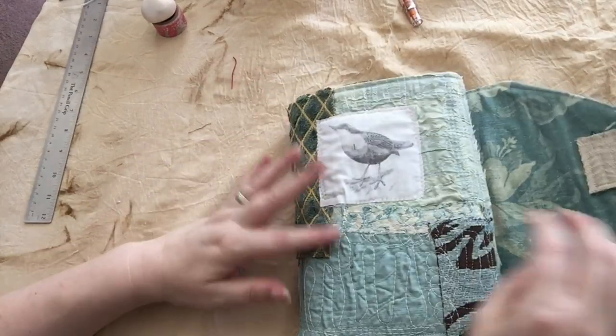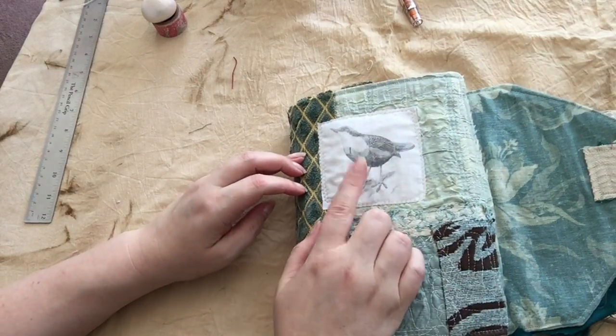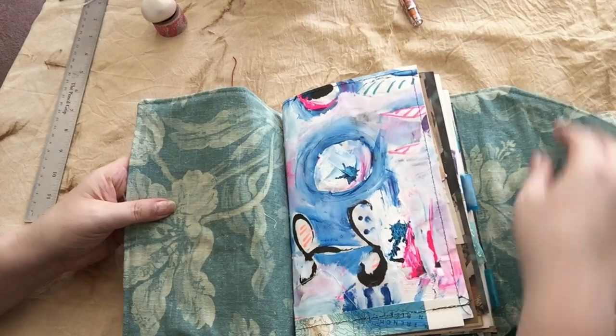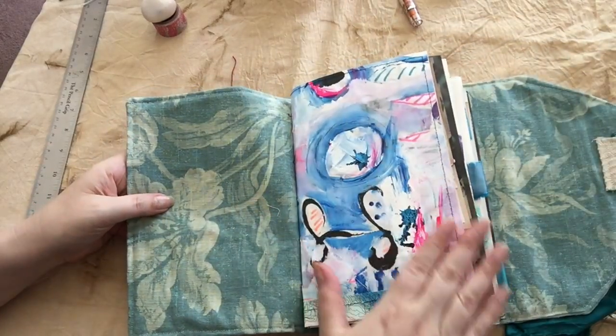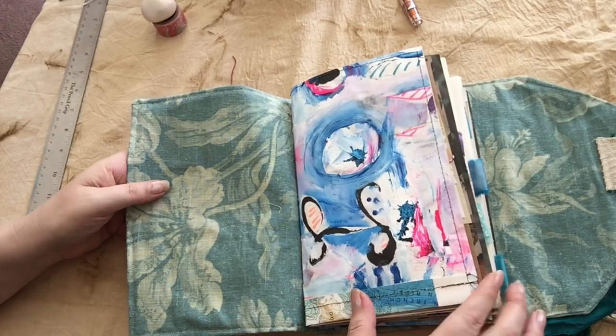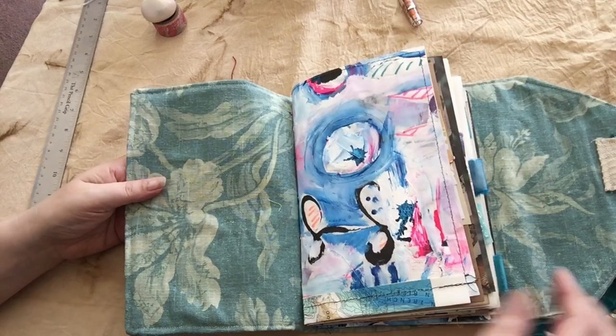When you open it up, this is what you'll see. This is fabric transfer. I try to leave enough room that you can journal on things, but I do get a little excited about decorating the pages, so there's a lot of decoration on these two, just for the record.